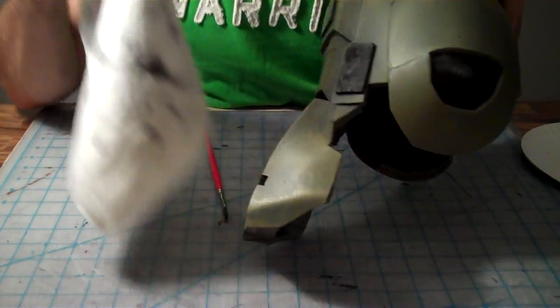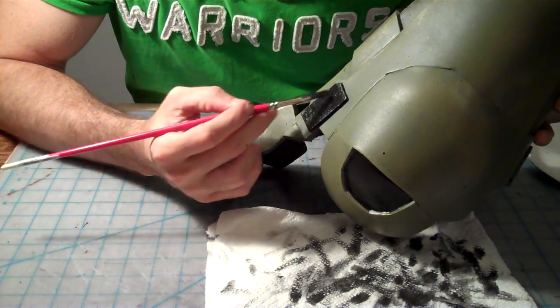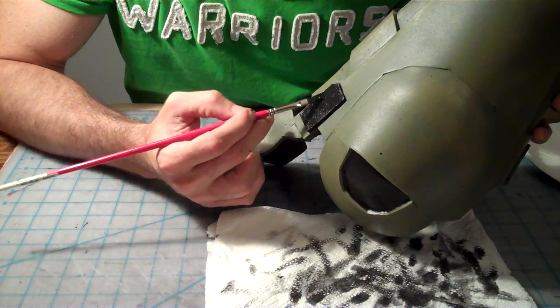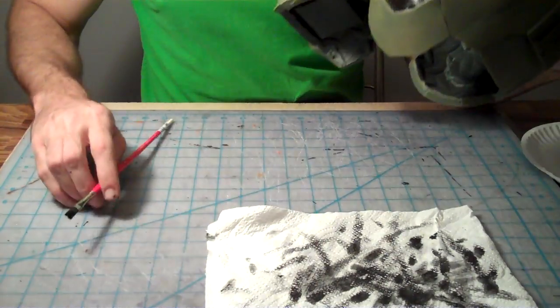I'm not too concerned with getting paint that close to a crack because we're going to be doing a black wash inside here as well. And that black wash is actually going to add some dirt — or at least the appearance of dirt — into the cracks. So a little bit of extra black there is just fine.